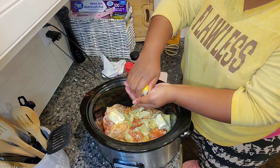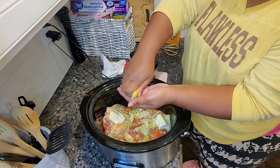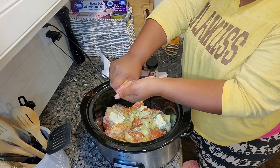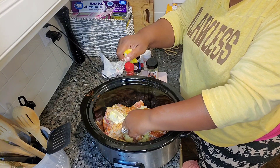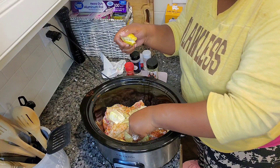Oh I love it! And then I'm just gonna squeeze the lemon. I can see where the seeds are so I'm just gonna pull out the seed, because clearly my hand didn't catch it.